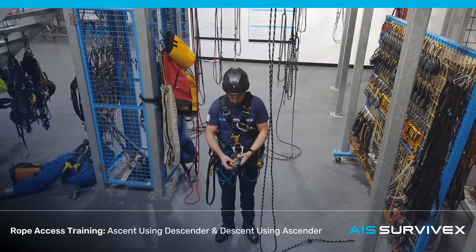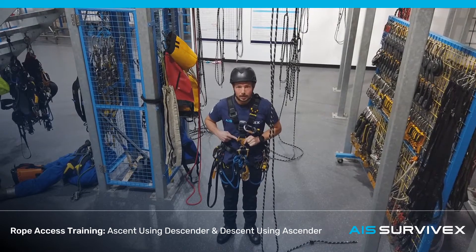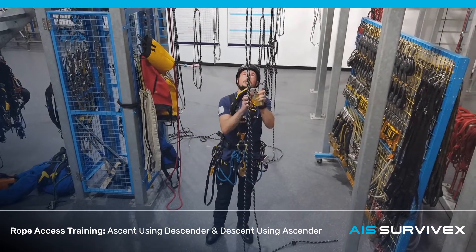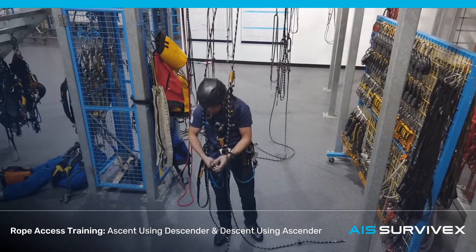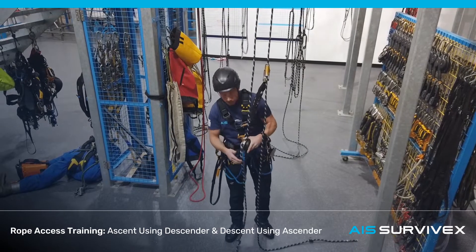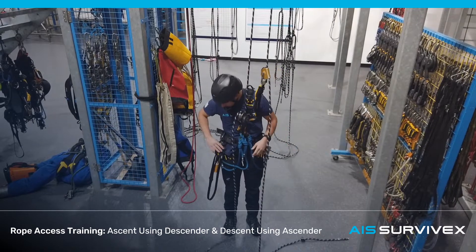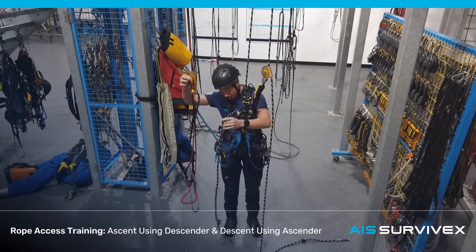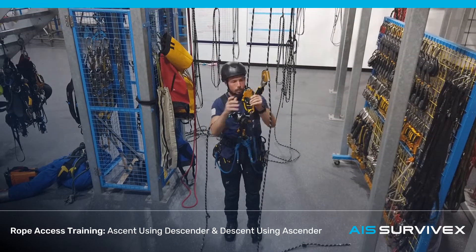We're going to take a look at the descent using the descent devices and the descent using the ascent devices — up on the descender, down on the crawl. We're going to start with the back device. Now we're going to put the descender on in its normal orientation — nothing changes because we're going up a bit. We're going to take the slap through. Now we're going to leave the hand of the descender above, just a little rope-hand to the tip out past below the tail rope line, just to keep the cow's tail and the foot loop out of the way.